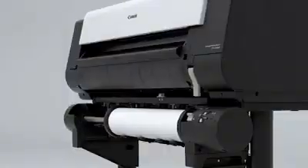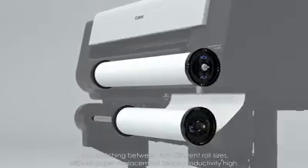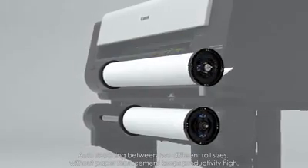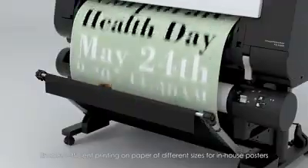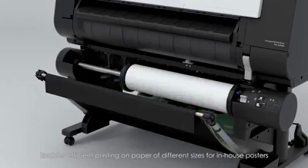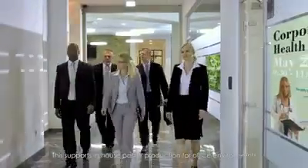In administrative and corporate offices, auto-switching between two different roll sizes without paper replacement keeps productivity high. It enables efficient printing on paper of different sizes for in-house posters, supporting in-house poster production for office environments.